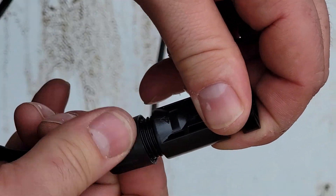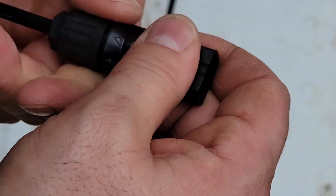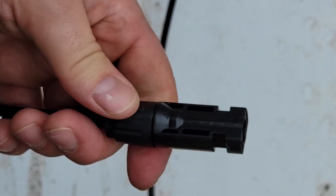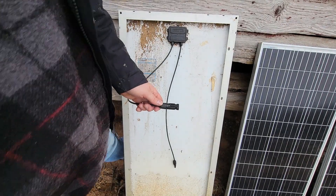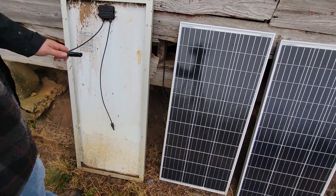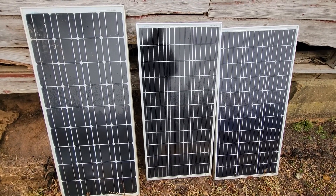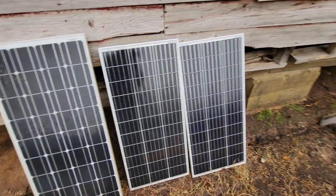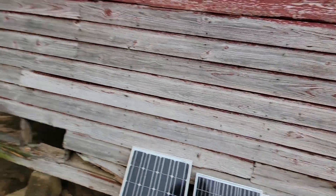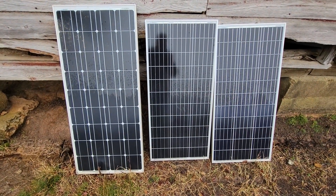Slide your grommet on and then screw it down — make sure it's tight. This is going to prevent water from getting in. Then plug it in and it's easy as pie. This is how we get electricity at our barn. We just power lights up here. Thanks for watching.